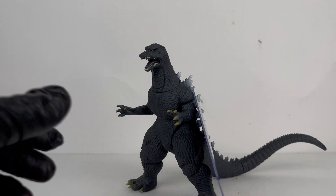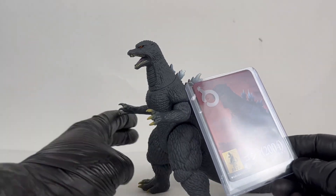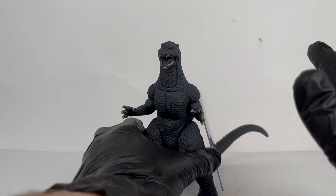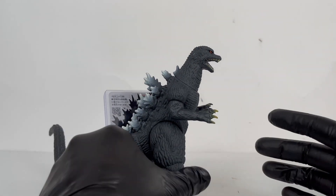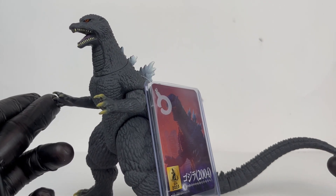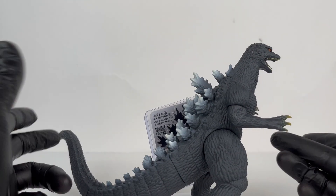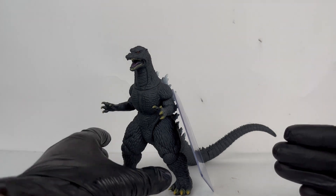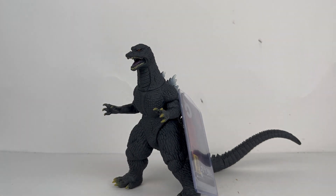So there you have it — this has been the Bandai Movie Monster Series Godzilla 2004 from Final Wars, 2023 release. Definitely recommend it. I picked this guy up from Hobby Link Japan and will link them in the description below. Really recommend it to anyone interested in expanding their Godzilla Final Wars collection or expanding Godzilla suits. There have not been many releases for Godzilla Final Wars — just the one previous one — and it is tough to come by right now. So grab this guy while he's fairly easy to get. Let me know in the comments your thoughts on Godzilla Final Wars and this new figure — do you have it, do you want it, or are you passing? Thank you so much for watching, stay tuned for more, and we'll see you in the next one.